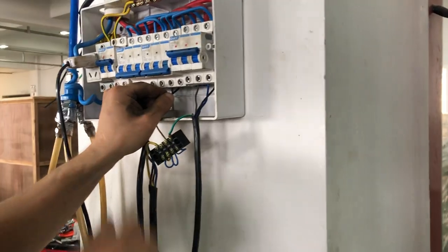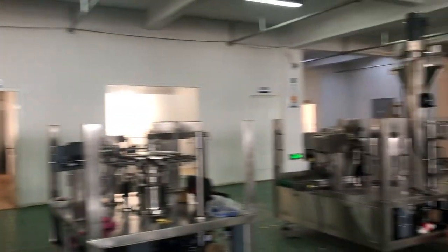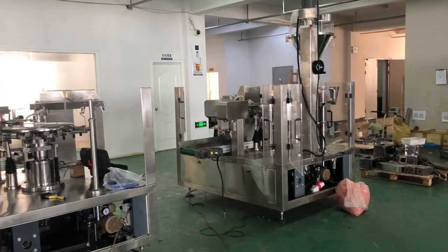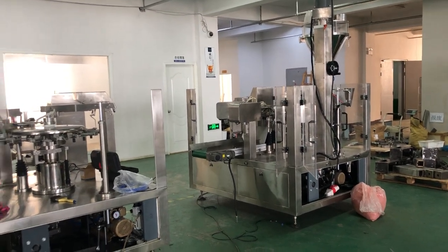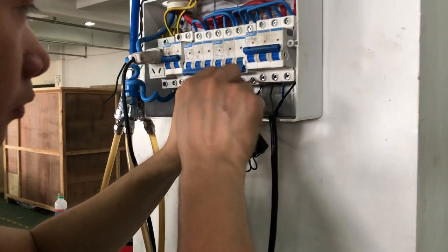If everything is connected correctly, the machine's touch screen will be showing something. If the wrong wires are connected, the touch screen will not be showing something, and then you change the wires.